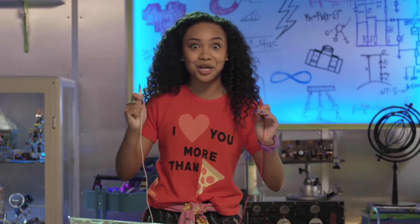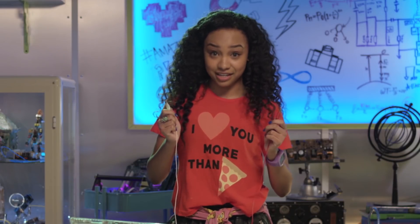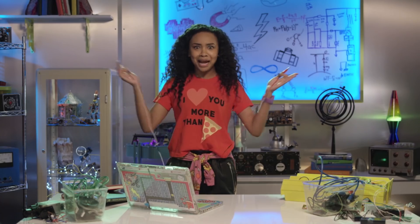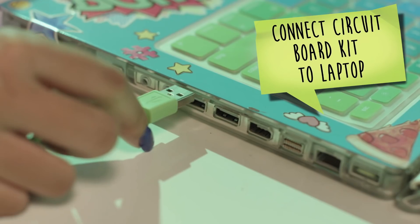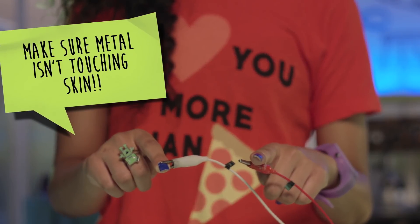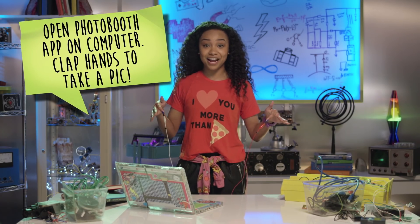Remember how I made that totes awesome banana piano? I used a process called closing a circuit. Because humans can conduct electricity, when we touch the banana, electricity flows from the circuit board to the banana, continues through our arms and back to the circuit board — bam, a closed circuit! The same science applies here. First, connect the circuit board kit to the laptop. Put the first alligator clip on your right hand. Secure the other alligator clip to your left hand using a rubber band, but make sure the metal isn't touching your skin. Open the photo booth app on your laptop and clap your hands to take a pic.